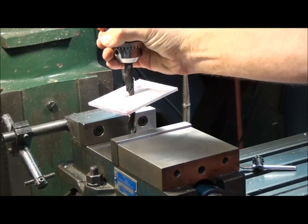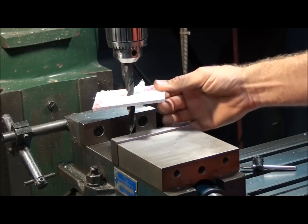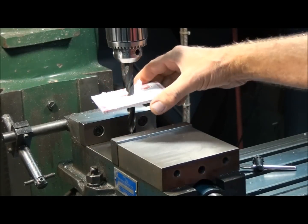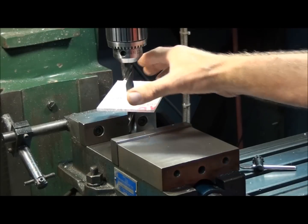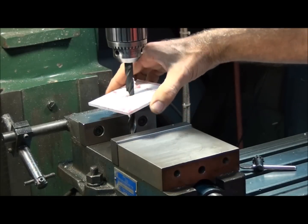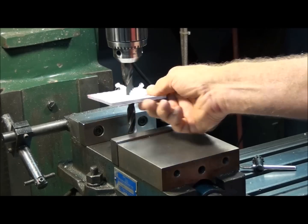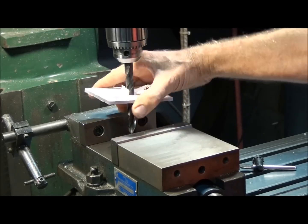All right. I don't think it takes a lot of imagination to think about what would happen if you were holding this on the table of a drill press in your hand. First thing you'd want to do is grab it, right? Well, you're not going to stop it. What it's going to do is put you in the ER for some stitches or worse.